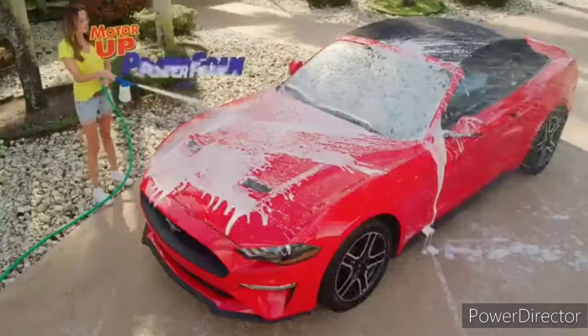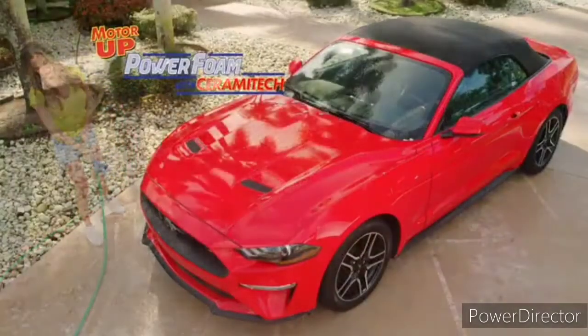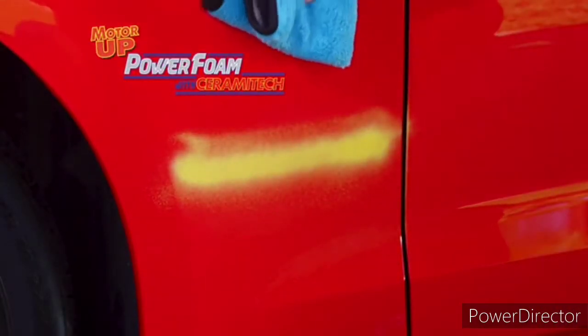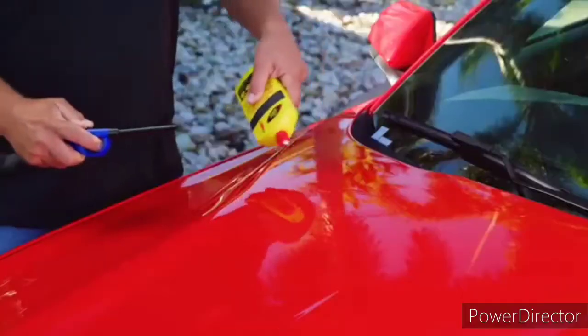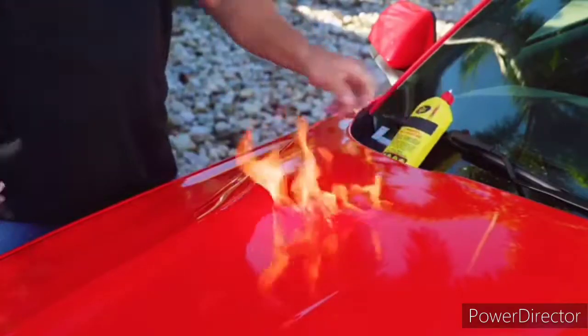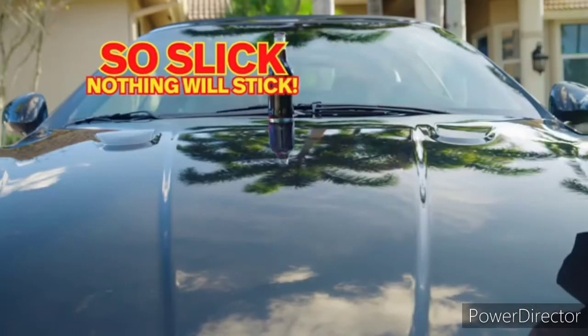Amazing! Motor Up Power Foam's ceramic coating is so durable it can stand up to even the worst the road can throw at it — rocks, nuts, bolts, and screws. Not even fire can abuse the finish. Plus, it's so slick, nothing will stick.